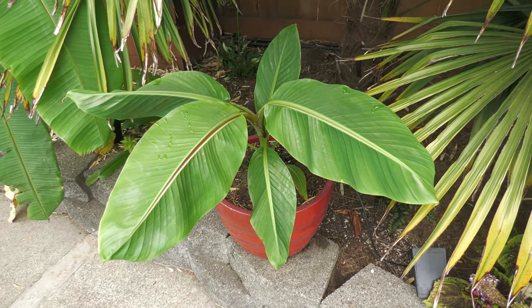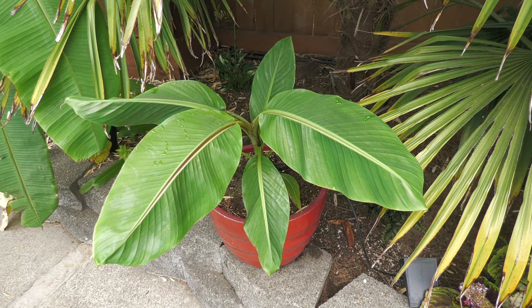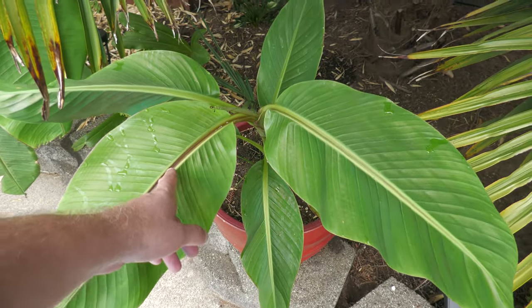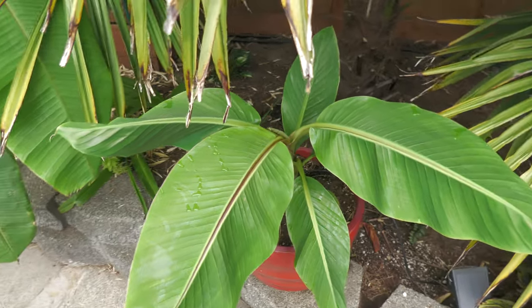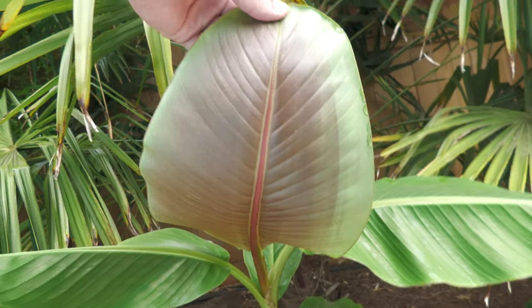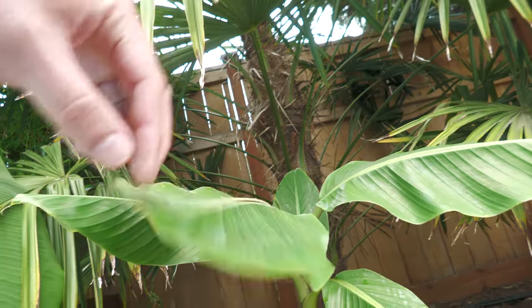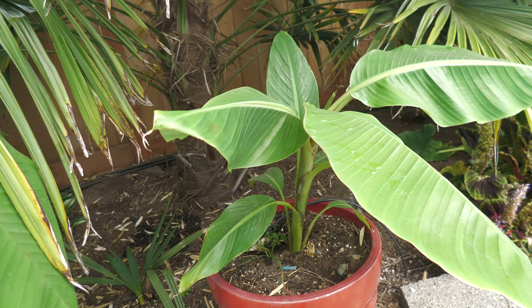Here's another one of my bananas that was sold to me as Musa Sikkimensis. This was actually sold as a seed — I got a bag of seeds and got one of them to actually sprout after about six months of waiting. This one actually looks right. If you look at it, it's got the red stripe. Now this by itself doesn't mean anything — you can see the Musa Basjoo I just showed you also has a red stripe down the center. But if you flip this leaf over and look at that coloration, that looks right to me from what little info there is online. So I have high hopes that of all the different seeds and plants that I bought, I did end up with one.